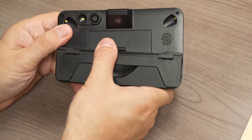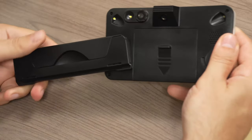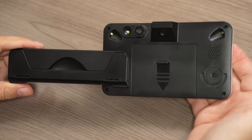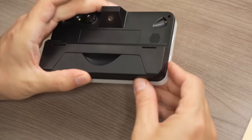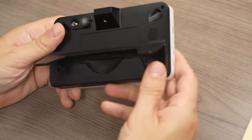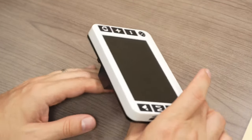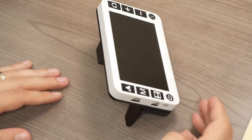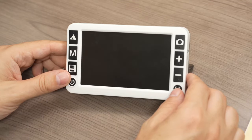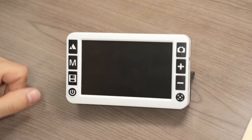You have a handle that slides out to 180 degrees. When the handle is closed, you also have a little kickstand that pops out, which puts the magnifier at a nice comfortable 45-degree angle for reading while sitting at a table or desk.